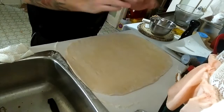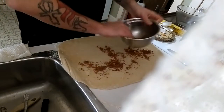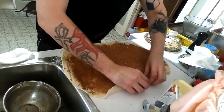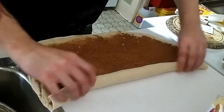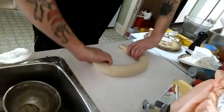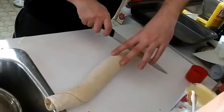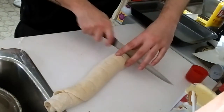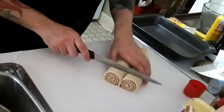There it is — nice and big. Take your butter and brush it all over, then take your crumble and give it a nice even sprinkling all over. Now just take one end and roll it up. The best way to mark it out is to mark it in half, then mark each half in half, and keep going until you've got the size you're looking for — that way they're all uniform and consistent. That is a good roll. We'll cut the rest of those now.